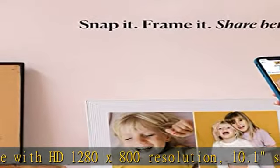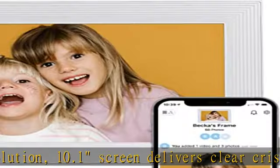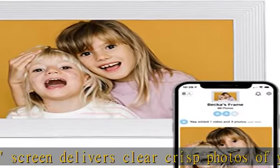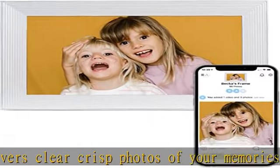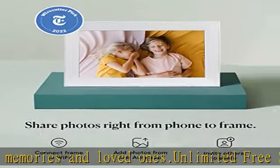Send 10,000 plus photos from your phone to your Aura picture frame. Unlimited cloud photo storage is included with every frame. No hidden fees or subscription costs.